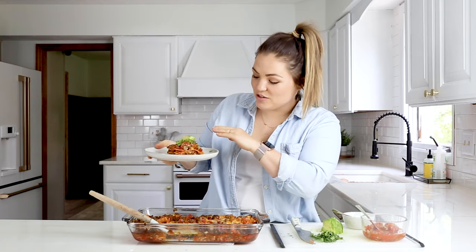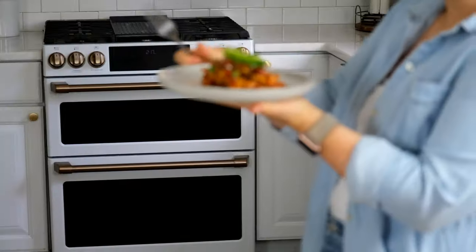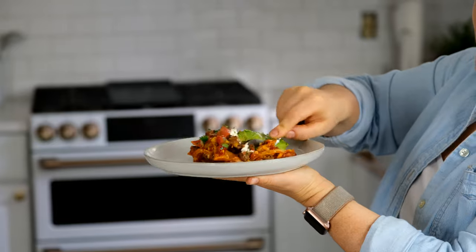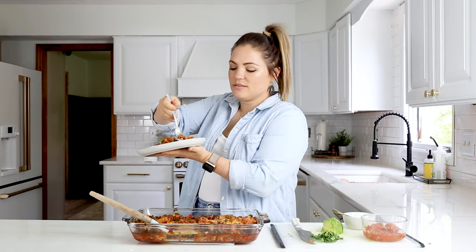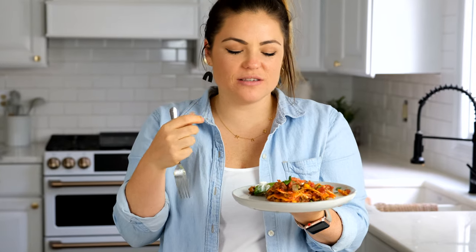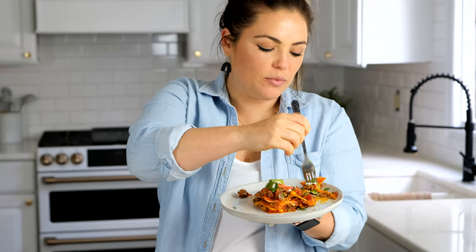This has layers of beef, chorizo, gluten-free lasagna noodles, cheese, tomatoes, Rotel — all the good stuff. And then we're topping it with the best toppings. This is what I call Taco Tuesday in a 9 by 13 inch pan. Just look at this. There's just a little bit of kick from the Rotel, so much flavor from the chorizo and all the spices and the ground beef, and a lot of freshness from all those delicious toppings.